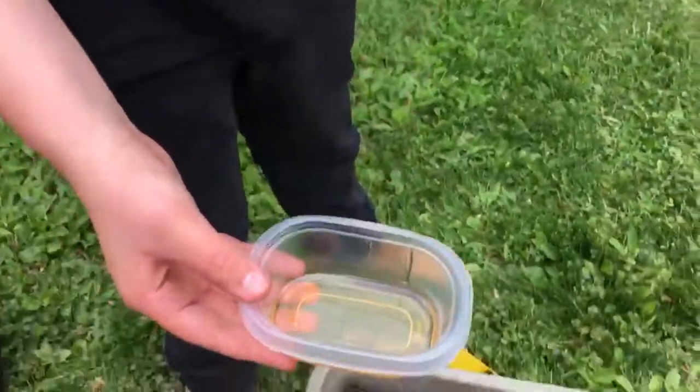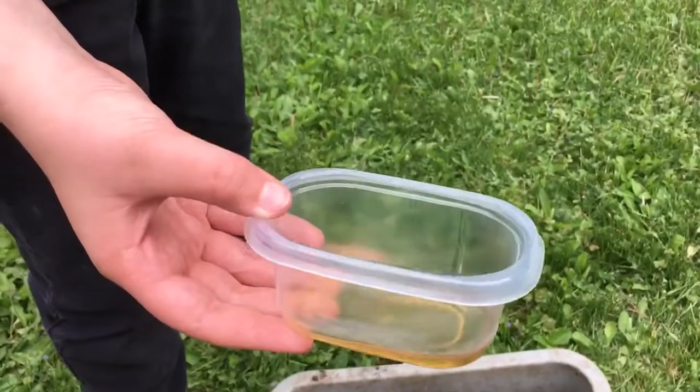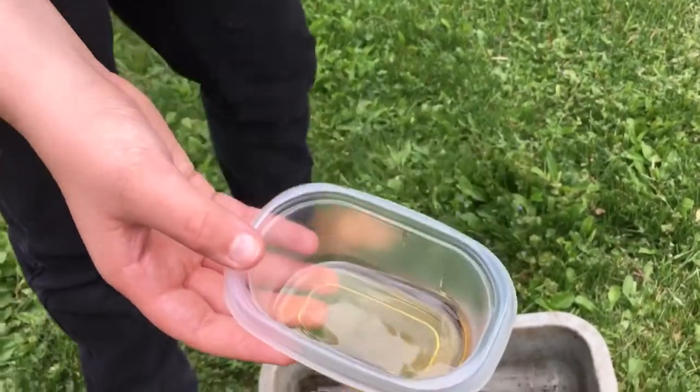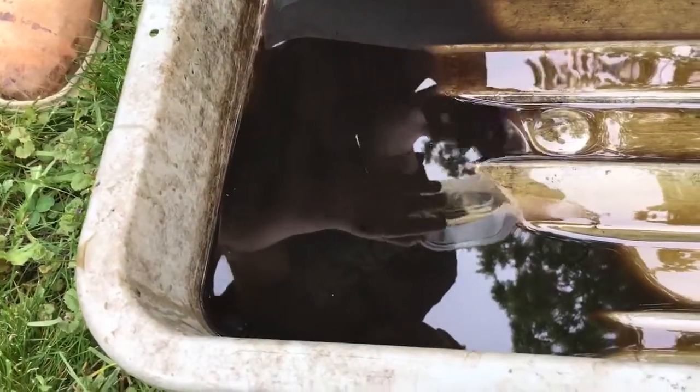So we have some clean oil here — this is what we just put in. It kind of looks like really runny honey. And we have the oil here that we just took out of it, and this is a lot more than you're meant to use before you clean it out.